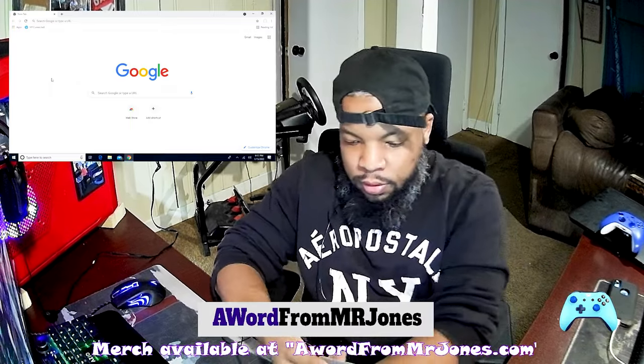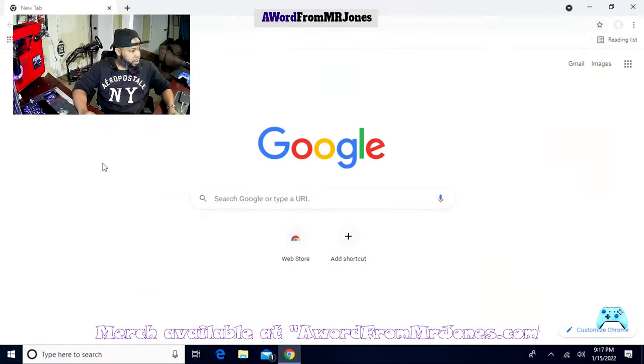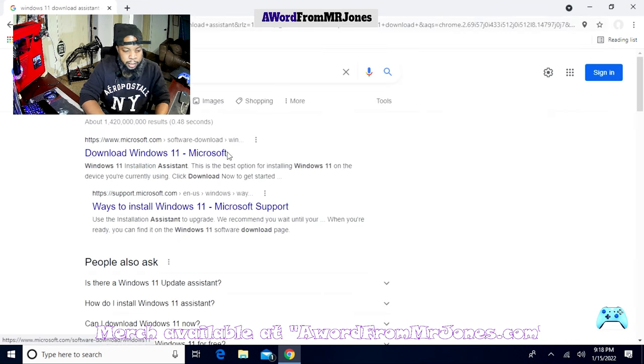All right, let's go ahead and switch the screen so you guys can see. We are looking at the laptop here, and as you can see, the link below says awordfromMrJones.com — definitely check out the website to get your merch. Right now we're running Windows 10 and we're going to see if we can do an upgrade from here. First thing I'm going to do is go to Google, type 'Windows 11 download', and get it from the Microsoft website — www.microsoft.com.